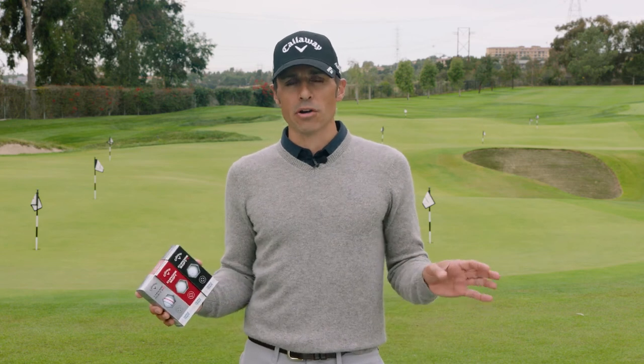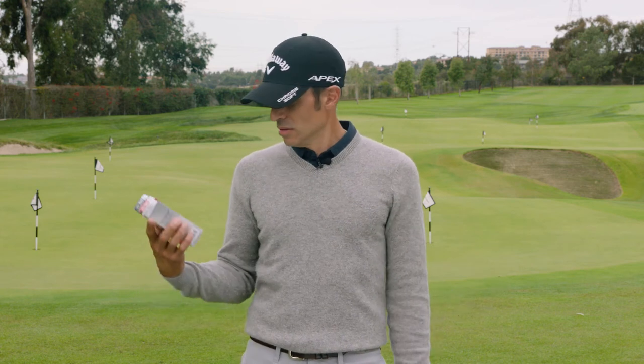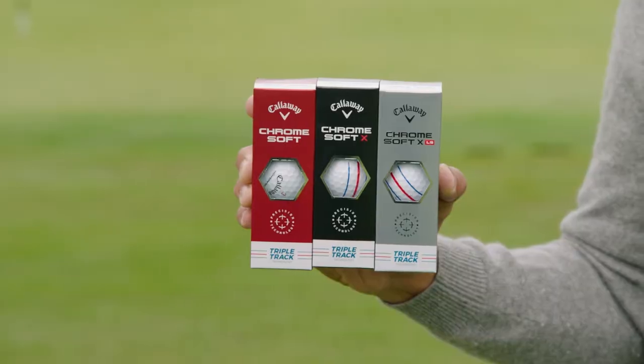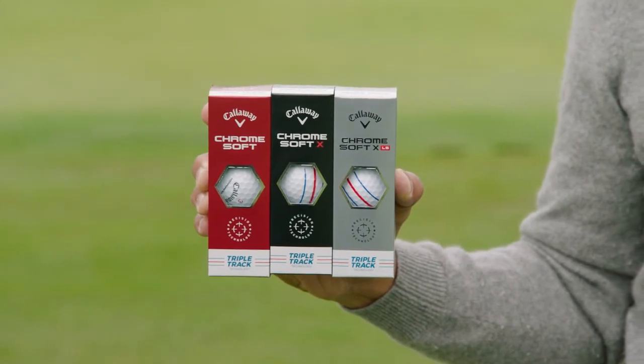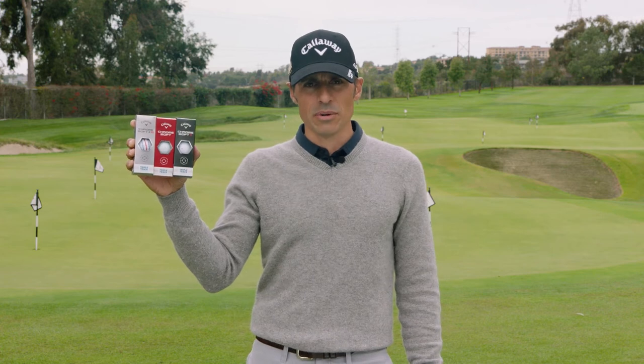I didn't think it was possible to make our golf balls better than they were, but they did. We got three new ones — three new Chrome Soft. Lots to talk about. Let's do a deep dive. Here we go.